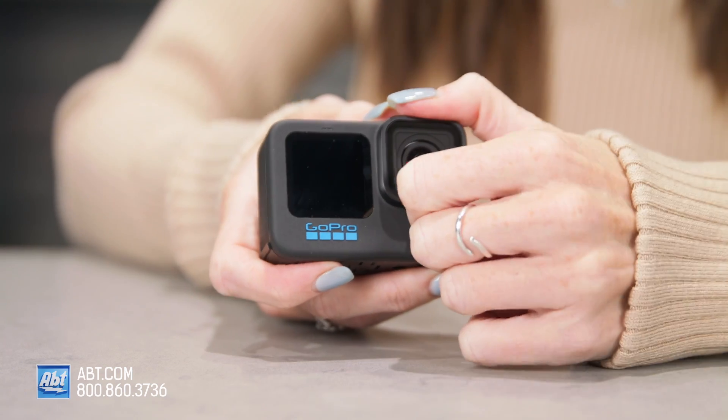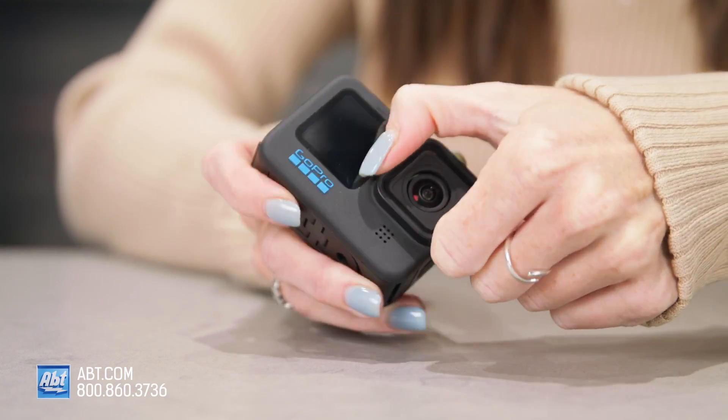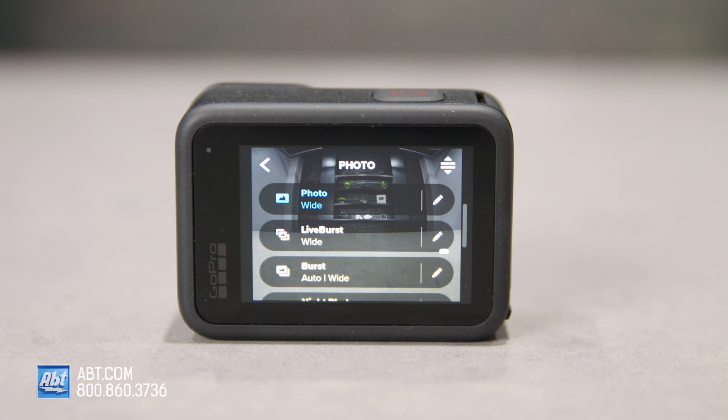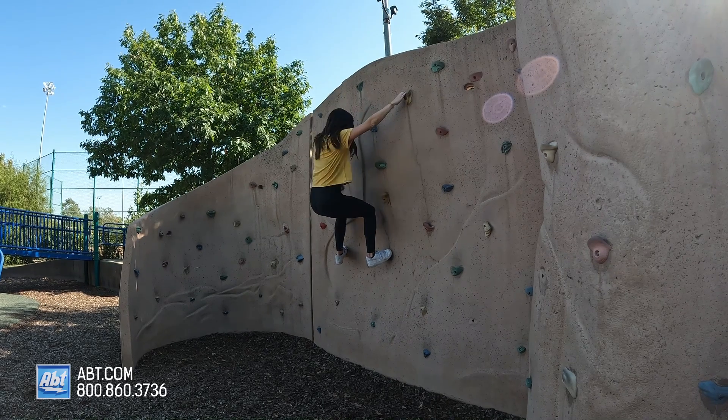The lens cover is removable as well and will fit on the Hero 9, so if you want just the lens cover for your 9, you can order that separately. Both the Hero 10 and the Hero 9 come with power tools such as Live Burst and Hindsight. With Live Burst, think of it like a live photo on your iPhone — it records one and a half seconds before and after your shot, so you basically get 90 frames or a three second video.